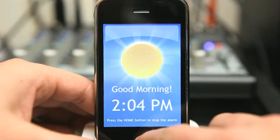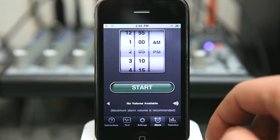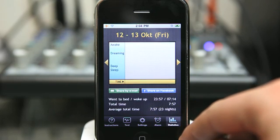When you're done, you press the home button. The home button closes the application, but you can go right back into the application and view the statistics.